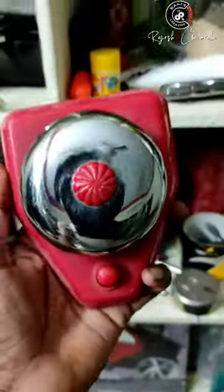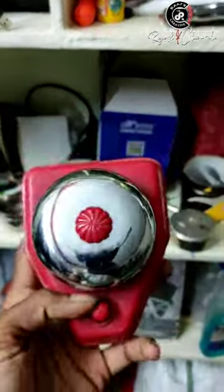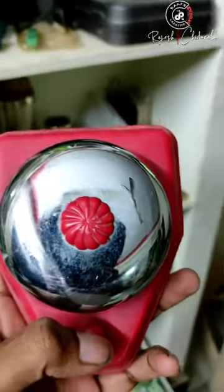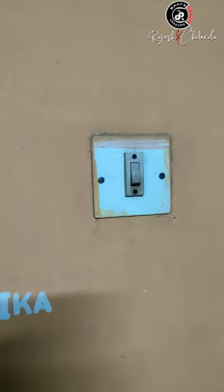While treasure hunting I found this old bell, so I have a nice idea to put it to use. My doorbell is not working and it's a lot of tedious work.